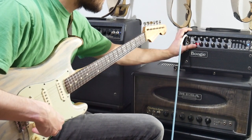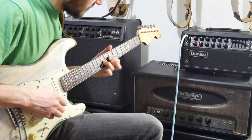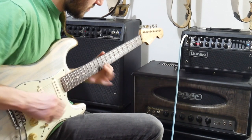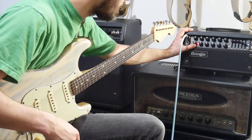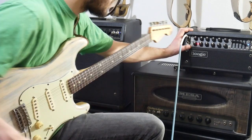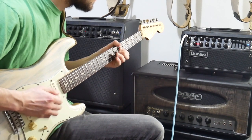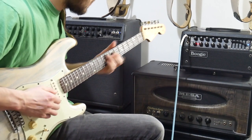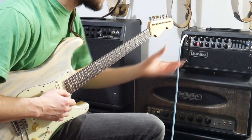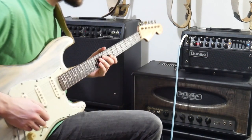As you crank the gain a bit you're getting some other things going on. For me on a blues gig I wouldn't necessarily want to use much more gain than that, unless I was boosting it with a Tube Screamer or something. Obviously there are schools of thought on this — you've got like the Joe Bonamassa or Gary Moore style which is kind of a lot more gain than this. And then I can also use the boost.